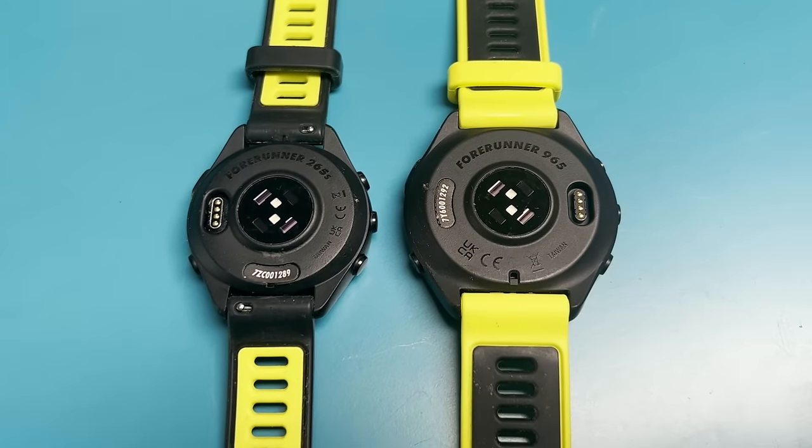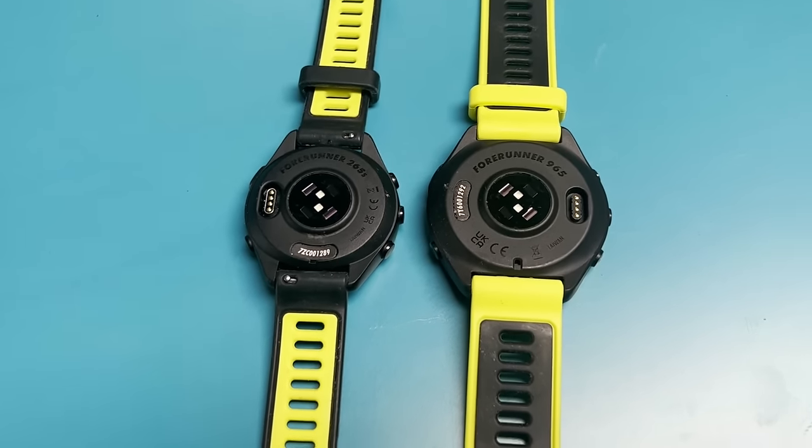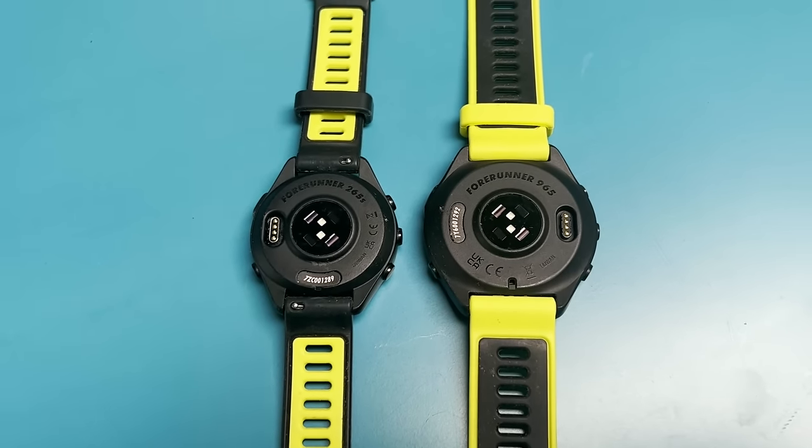Both watches use proprietary charging cables, and it's the same cable across both — good to know if you're considering that. So in summary on battery: the 965 gives you a bit more on paper, the 265 sits between the 965 and 265S, and the 265S gets a slight edge over the 265 due to its smaller case.